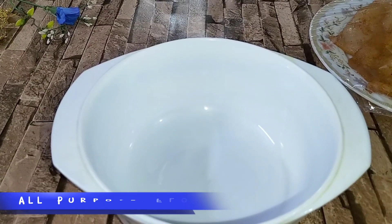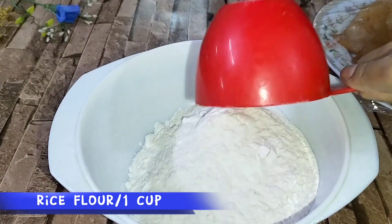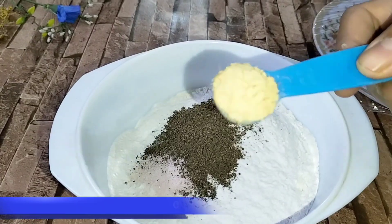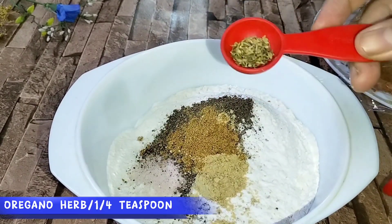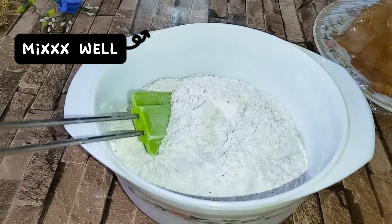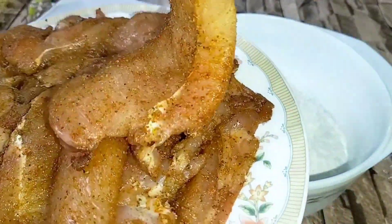Now we have to marinate this. We will put in a bowl and add 1 cup rice flour, 1 cup corn flour, 1 tablespoon black pepper powder, 1 teaspoon ginger powder, 1 teaspoon garlic powder — this is optional. We have mixed it well and this is ready.